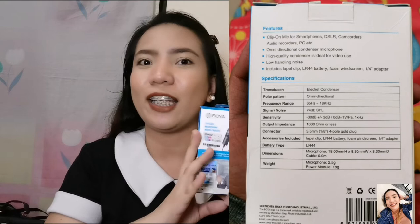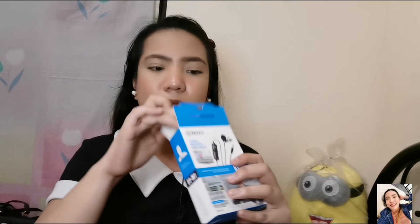So that's it, guys. Let's open it. I used this mic in the first vlog before this. I will put the link in the description box so you can watch it and compare the result. So let's open the box. At the bottom of the box, of course, there is a manual.